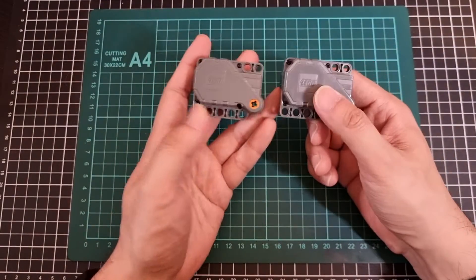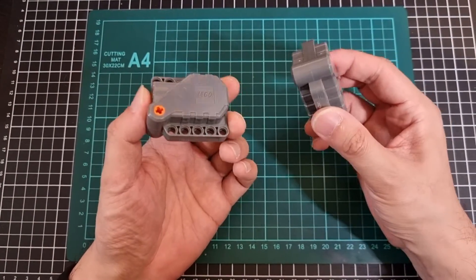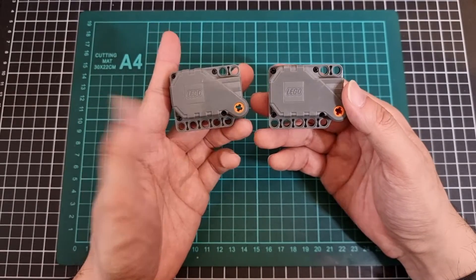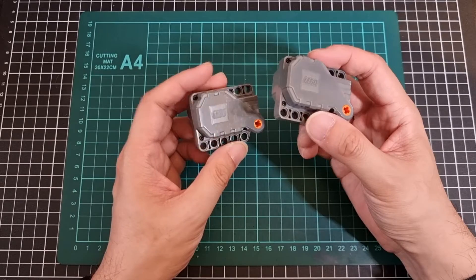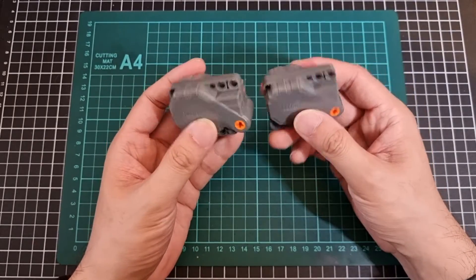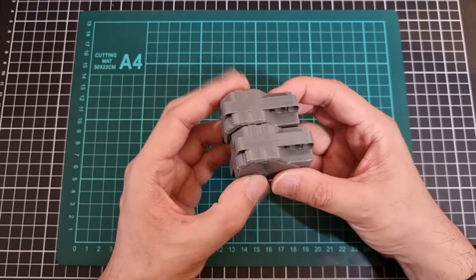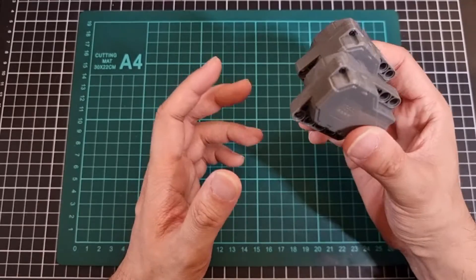Now looking at the two loose items. I suspect this is pretty much the core of the pullback gimmick. Not sure exactly how it works but I'll definitely find out. After playing around with the pullback gimmick I'll most likely put the correct rear on the Shelby.